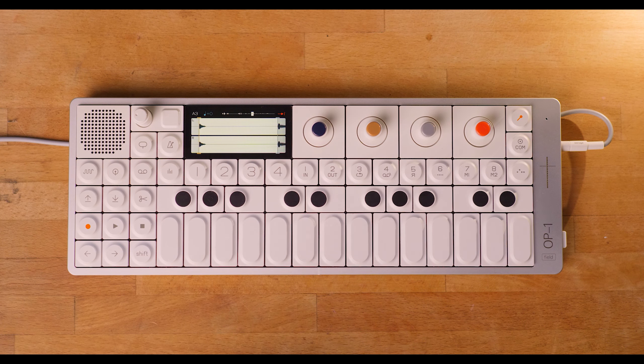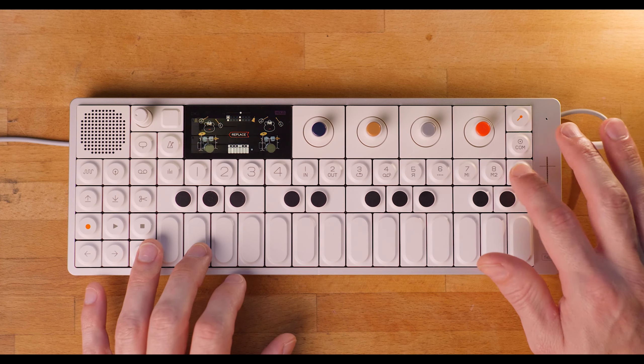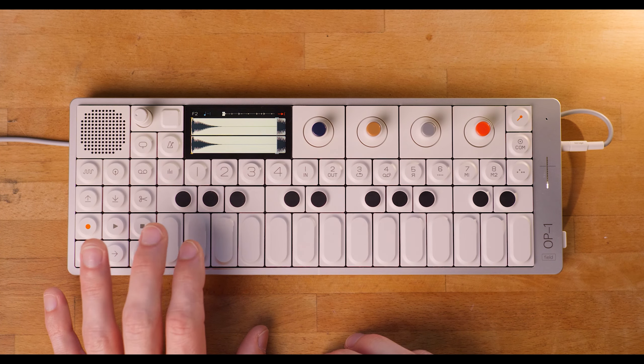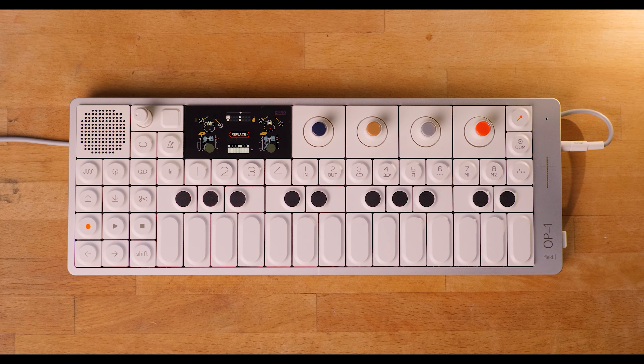If we go over to the drum machine, you have eight different kits to choose from. You can manipulate those, pitch shift those, and also sequence them. The sequencer works pretty much the same as with the synth — you can program the beat, and you have the whole keyboard available for programming. So that is very nice. Then you can record it onto tape or transfer it into your DAW.